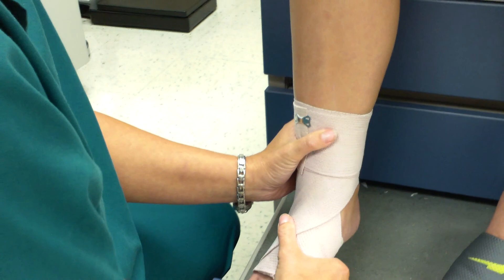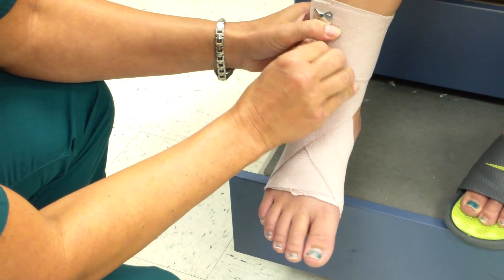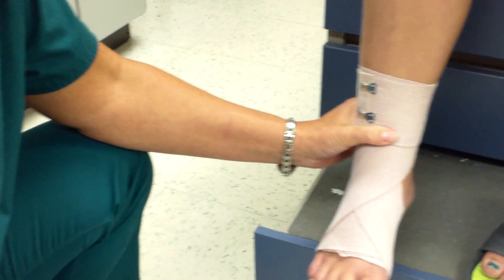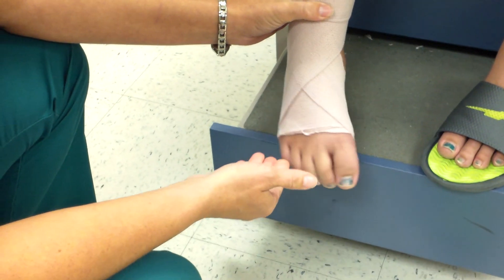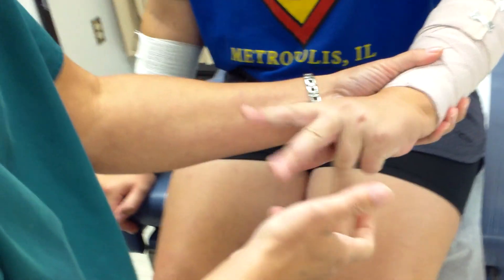I ask Erin how the ankle wrap feels. She notes one clip is poking a little, so I adjust it. I then ask her to wiggle her toes and check circulation — noting that blue toenail polish makes nail bed assessment difficult. I then recheck all three wrapped areas: right arm, left arm, and ankle — all are still feeling okay and circulation is intact.